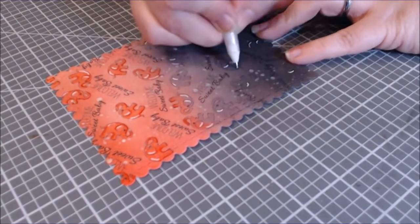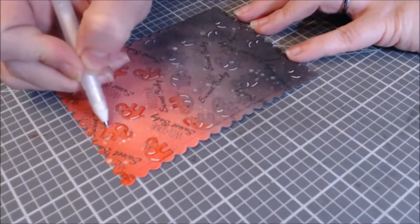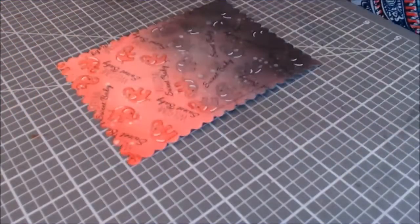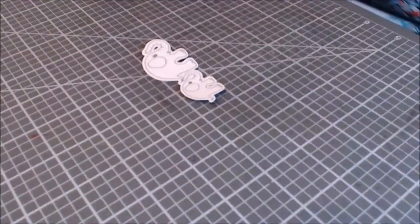That is my favorite number 10 Gelly Roll pen. I just like how it works — after I warm it up on my finger, it works so well, glides really nice, and I always get really nice white lines. That's why I choose that one.